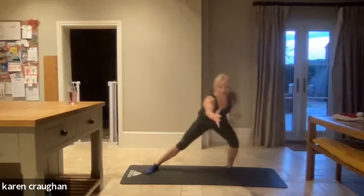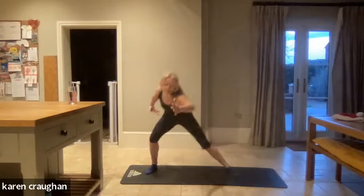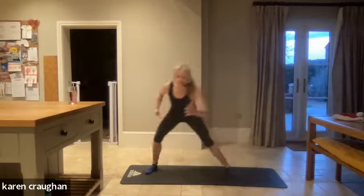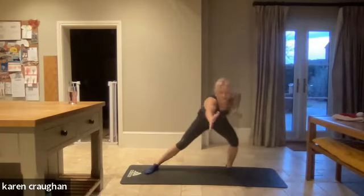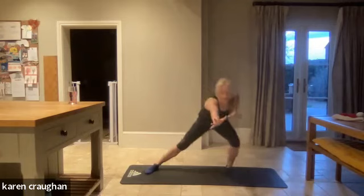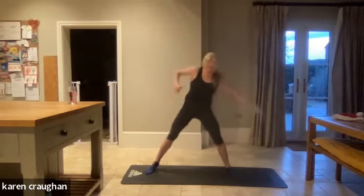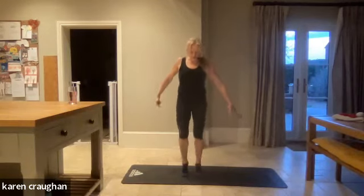We're going to keep transferring that weight but reach the hands in front. Lean a little bit further forward from the hips, shoulders down, stretch. Lock on your tummy. Breathe out as you push those arms forward. Straightening up, coming up. Just march the feet in together — we're going to mobilize through the ankles with a little pedaling of the feet, lifting and turning at the heels.